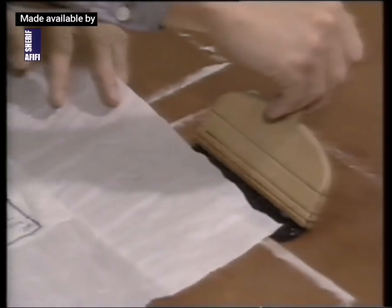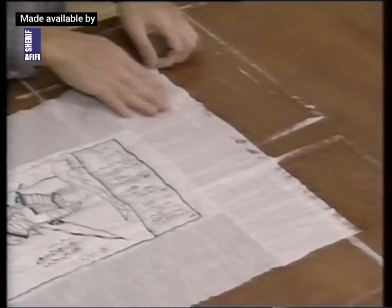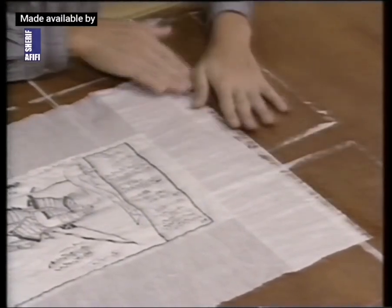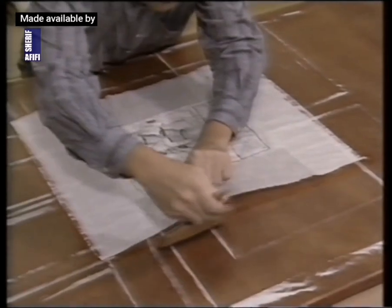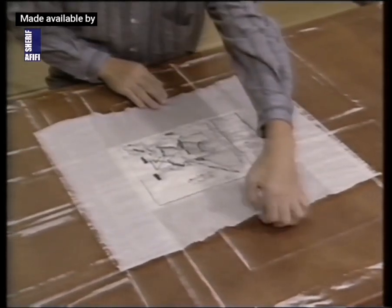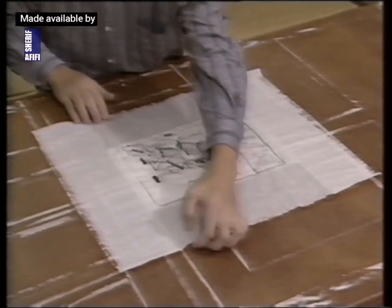The piece is rolled out, and tension is applied first from one side and then another to stick the piece tightly to the drying board.